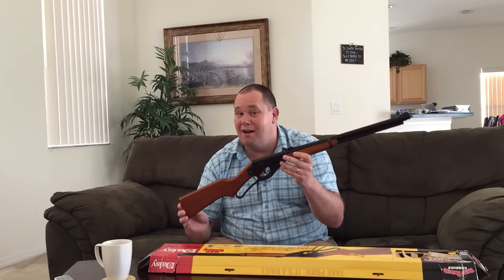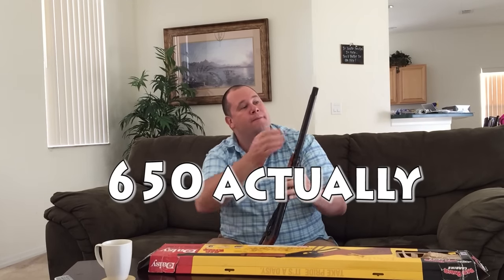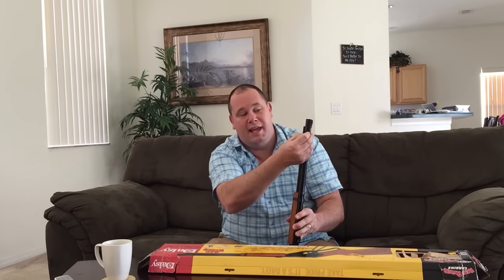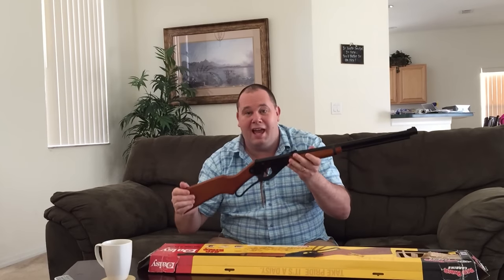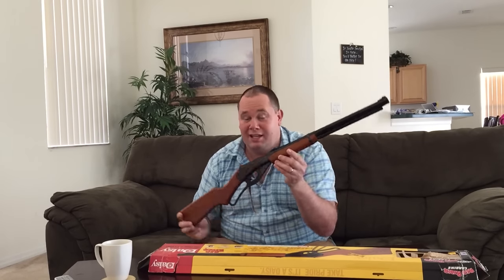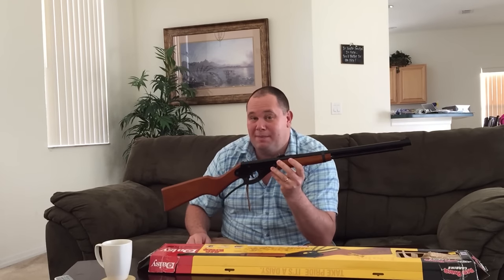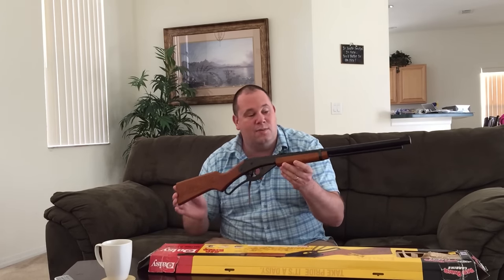And it's a multi-shot — oh yes. It'll hold hundreds of BBs. You slide this open here and pour all the BBs in down there. Every time you cock it, it puts a BB in the chamber and you shoot. It's not that loud, but it's going to chuck those BBs out at 350 feet per second. Out to about 15 yards, that's pretty devastating to whatever's in its way.